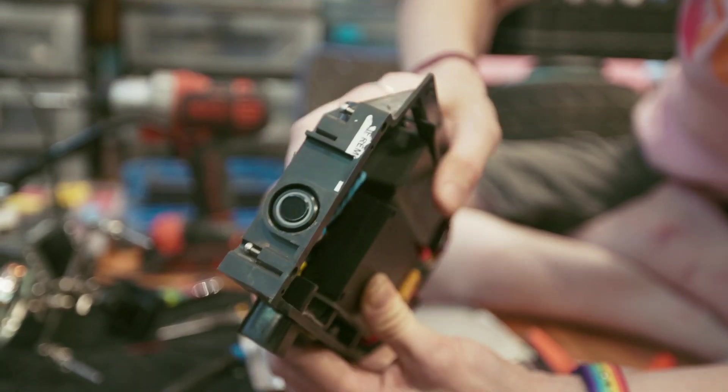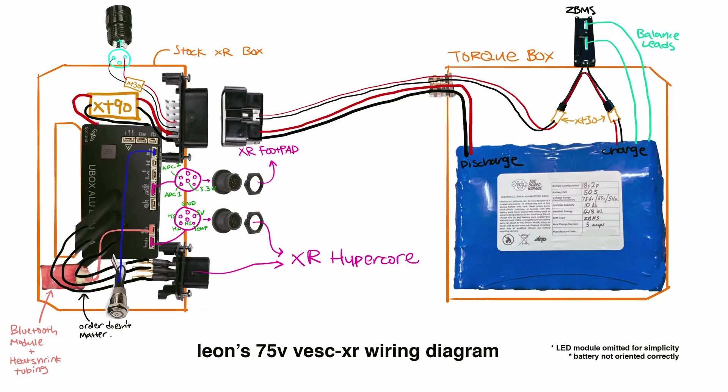Hope you guys find that helpful. There's a wiring diagram if my explanation wasn't clear enough. Just make sure you buy the right parts, because a lot of these parts have slight variations — some are board-mounted, some are standalone — so just make sure you buy the parts I link and you should be fine. Use caution when you're DIYing OneWheels, and have fun. Bye!